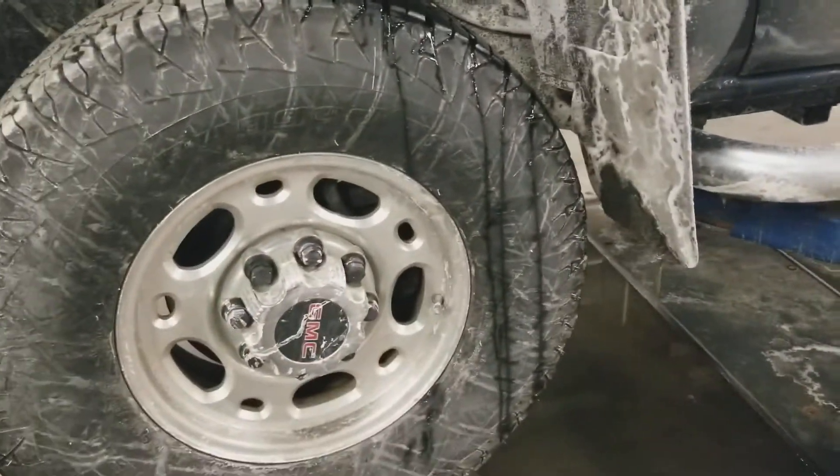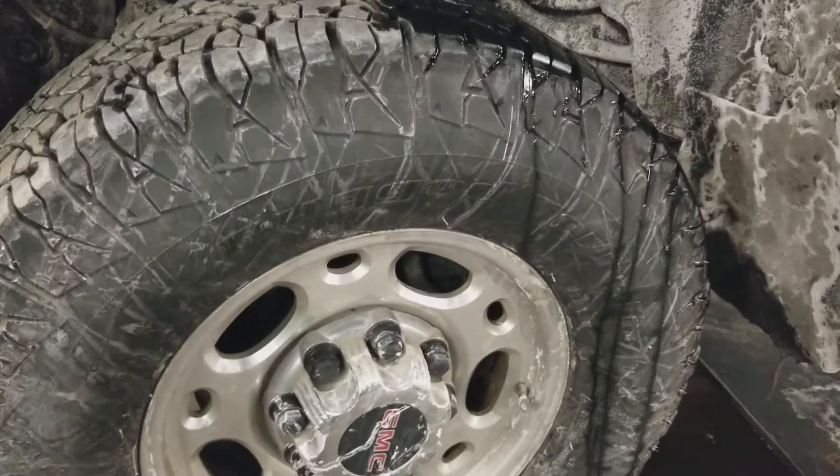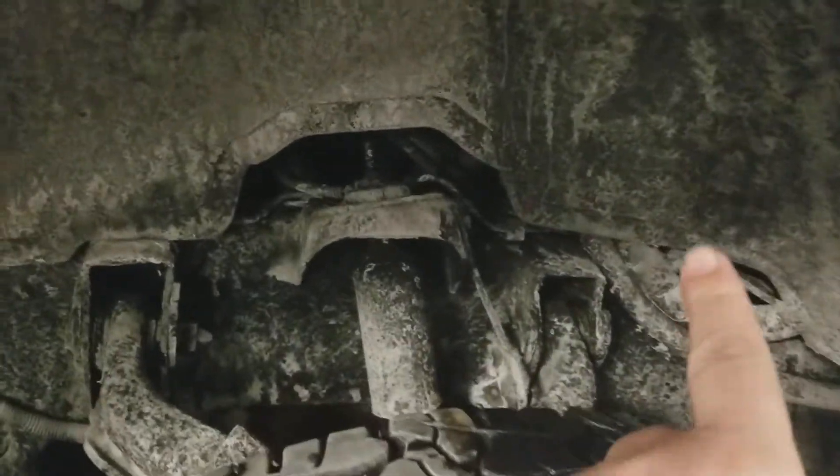It really helps if you can get it in the air — it's not necessary, but it really does help. Number 8 is on the driver's side on all GM diesels. Even banks are on the driver's side, odd banks on the passenger's side, so number 8 will be approximately right here.